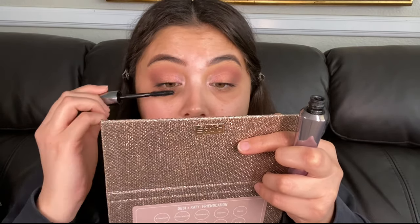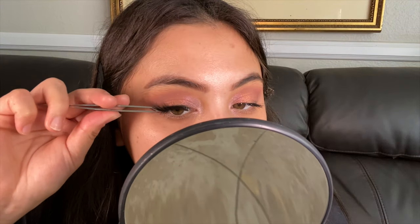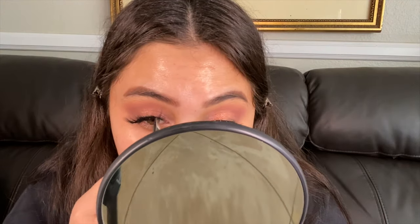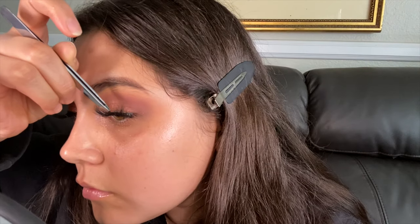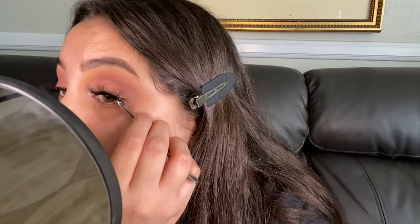Now applying my favorite Dolly B Boutique lashes — I've been using them for the past videos, they're amazing. It's a little challenging to get more lashes right now because of the quarantine, but I love these. Once the lashes are applied, you can tell I have a whole look going on without having done that much.